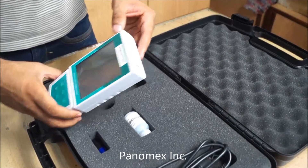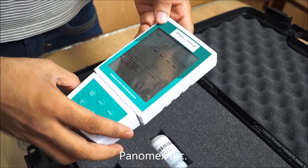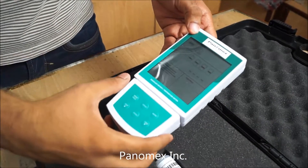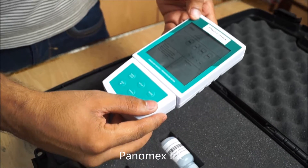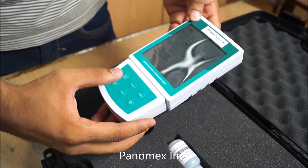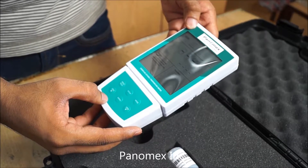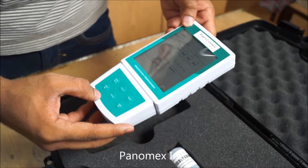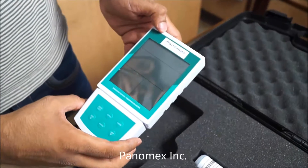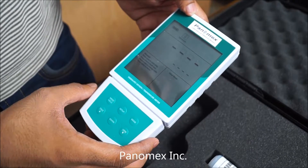I will switch on the DO meter from here. Our instrument is ready to use. This DO meter has an easy-to-use keypad. I am demonstrating how to set up date and time, which is a prime requisite if you want to store data for analysis.